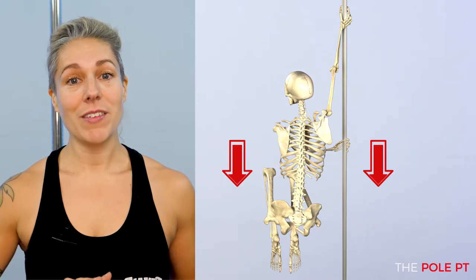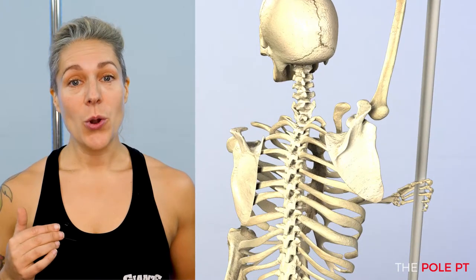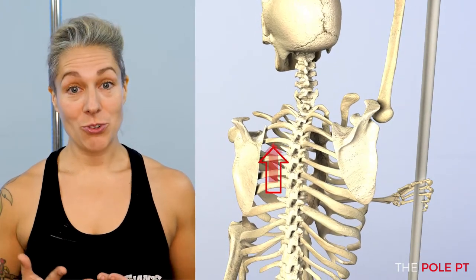The principles of good shoulder mechanics haven't changed. We still want that scapula upward rotation, the posterior tilt, the wrapping, and the external rotation of the arm. But because gravity is now pulling our body down, we need to lift our body up to counteract this.